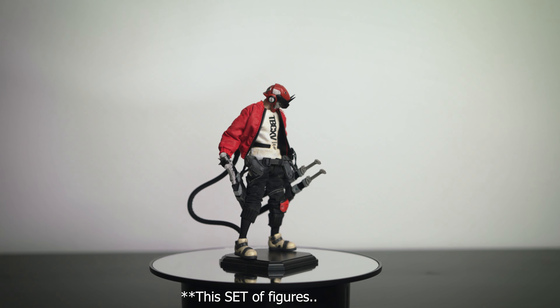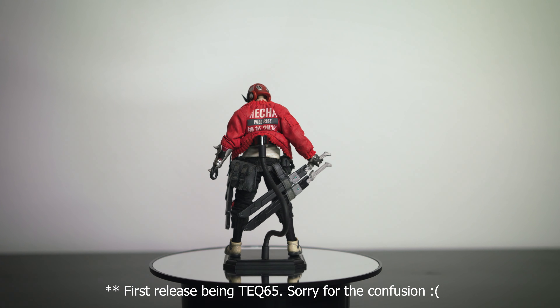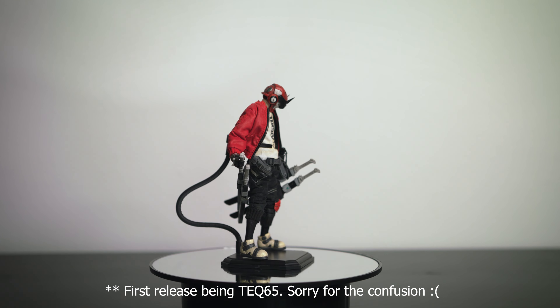My final impression is that this figure is a big improvement from their first release. You can tell right away that the weight of the figure feels different. They also changed up the joint system and articulation — the problem with the first release was that the joints felt very fragile and flimsy, whereas the engineering has improved significantly and the joints are all nice and tight, which allows for better posing.